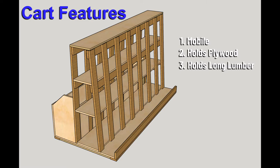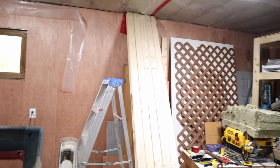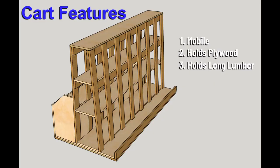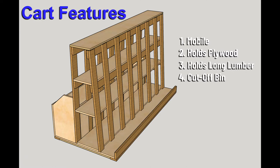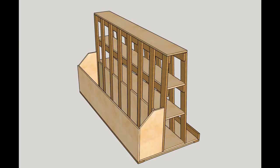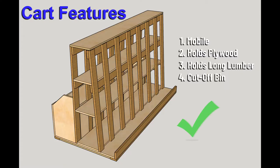I'll also need storage for things like 2x4s and other long bits of lumber — this is something I seem to have in my shop all the time, so the space for this type of lumber has to be substantial. In this design I have a large area in the middle for all that long lumber. And last, I added a place for all those cutoffs that seem to pile up all over the place — just a big bin that'll hold a ton of these medium-sized bits and pieces that I'm totally going to use someday.